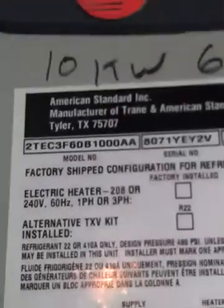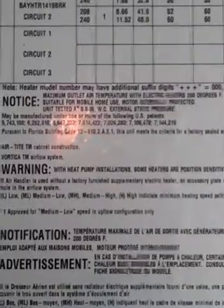Variable speed air handler set for — tested at 0.5 inches of water column. Unit tested at 0.5 inches of water column.